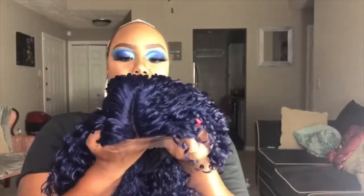Let's get into it. This is the wig. This is the parting on the wig — I have like this little lace in the front. I couldn't cut all that off. It has two combs up top and then it has one comb on the bottom as well. And then it has the adjustable straps on the side.